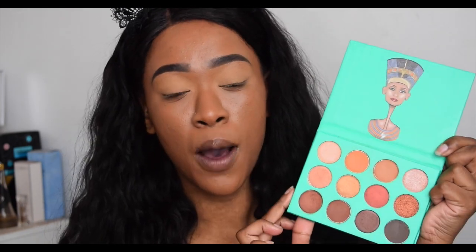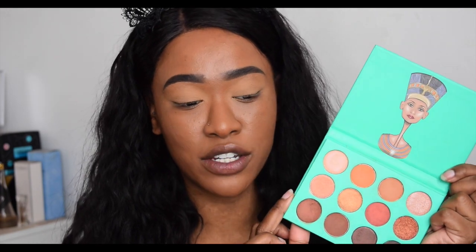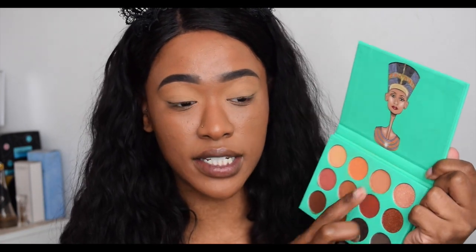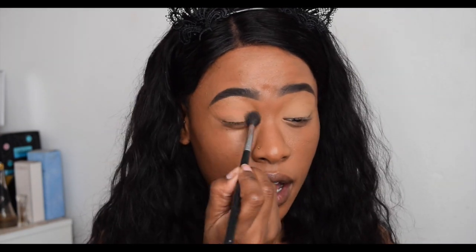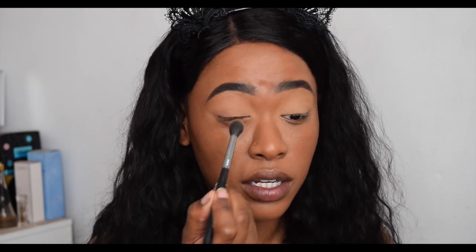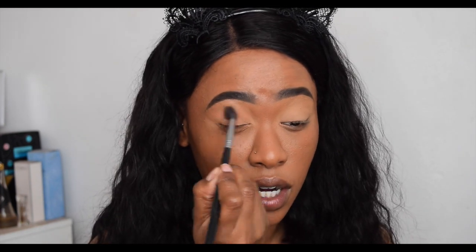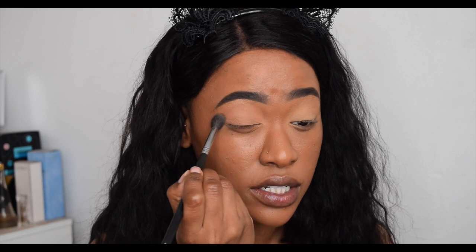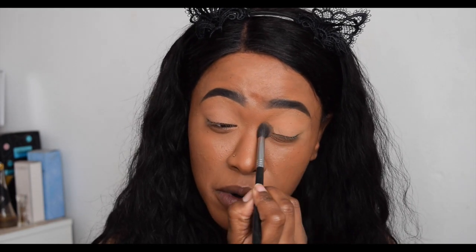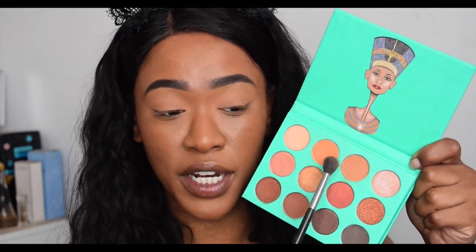I'm going to go in with this color first, which looks like the perfect base color to place on the lid and transition area. I'm just going to take a tiny bit and dust it all over the lid. This palette does not come with a mirror, but we'll get into that later — I just want to try out the colors first. As you can see, you can barely see it on my skin tone, so it's a perfect base color — I could have even used it to set my primer.